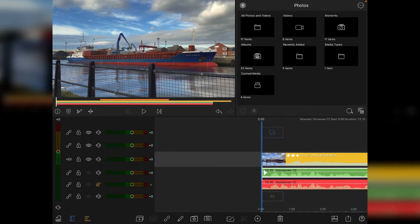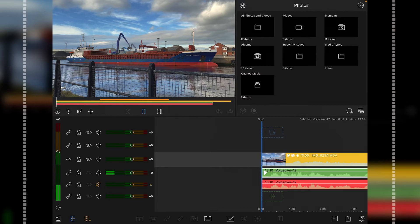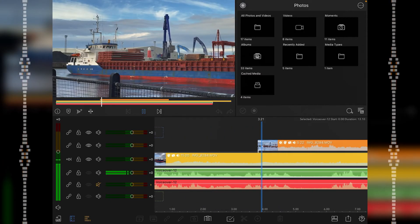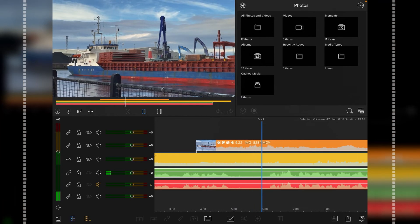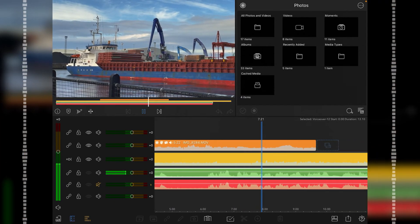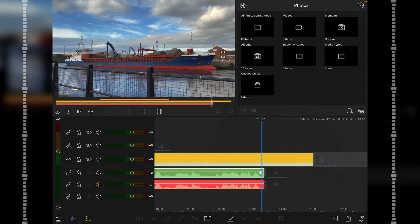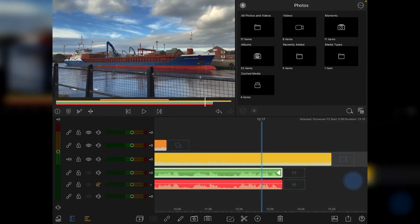Let's play back the original audio now. You can hear it playing through, and I ended the recording at that point. So that's the basic unprocessed audio.